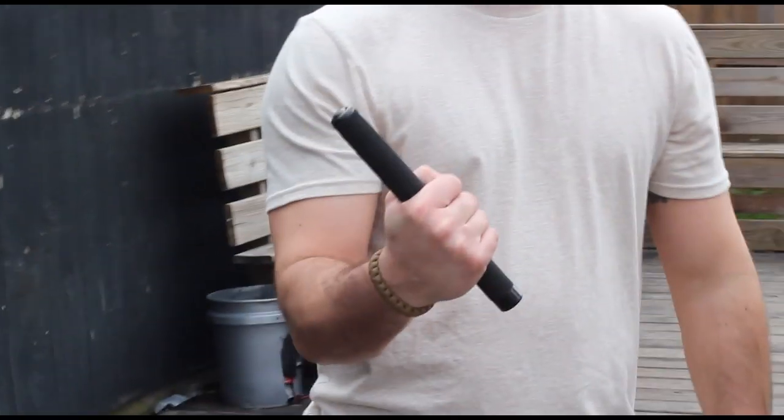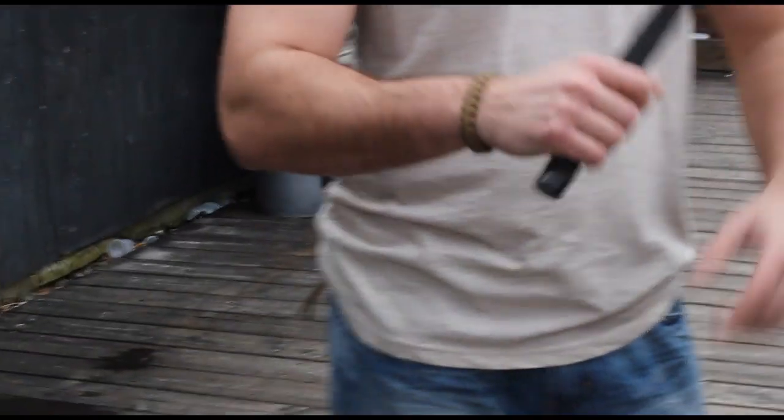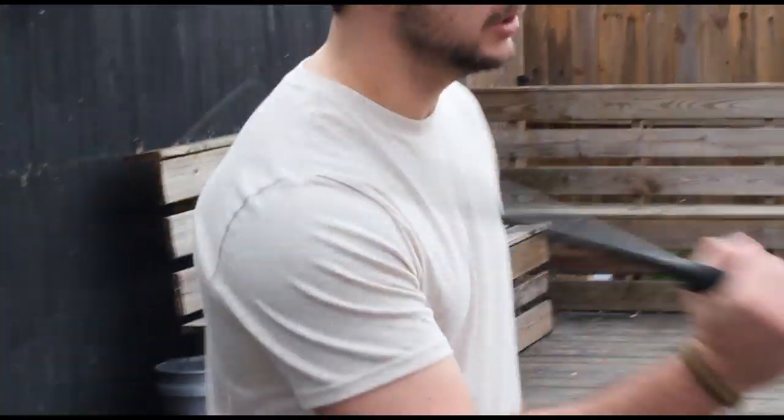Alright guys, so here's the technique. For this particular demonstration, I'm using an ASP baton. Basically, with this technique, to start off with, you can do some softening strikes before you go into it.